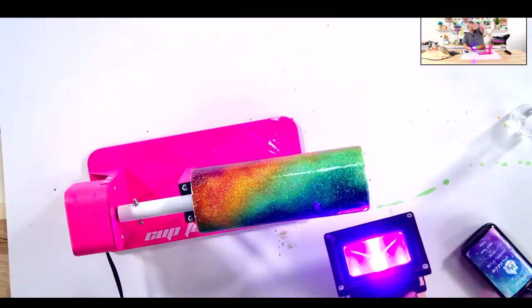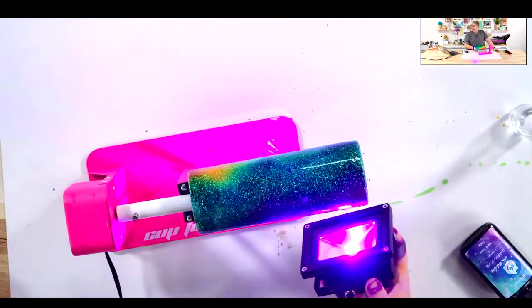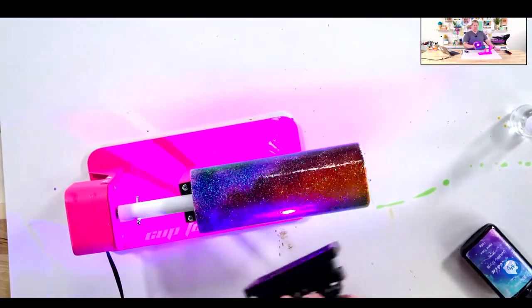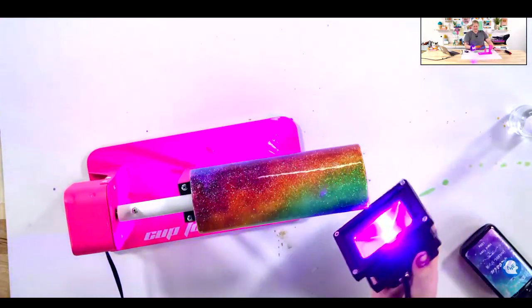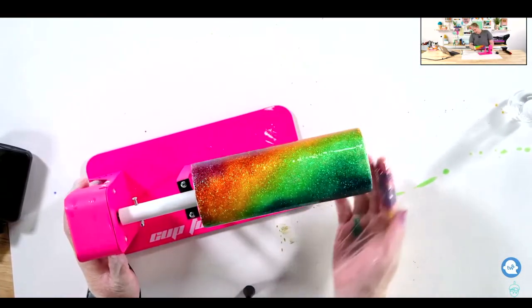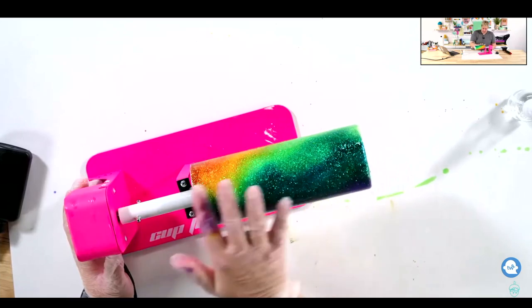I mean, the colors are incredible. This was a live stream so again I will link that for you, but really it turned out amazing. I absolutely love the way that this looked. This would be great to do as custom gifts and things like that, but really you can make any type of pattern that you want, any type of design with these alcohol inks. It's super fun.